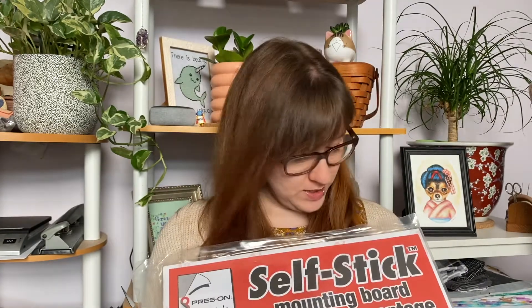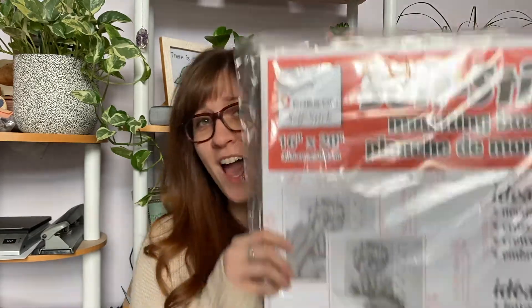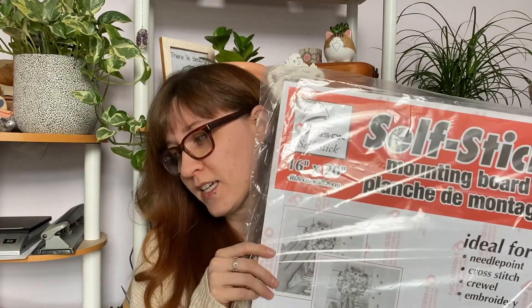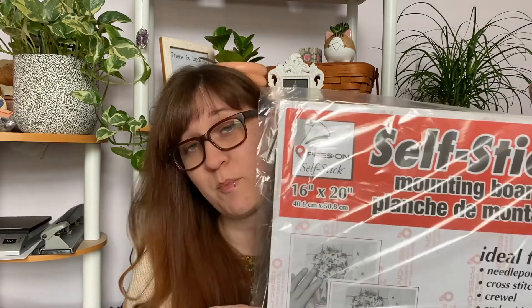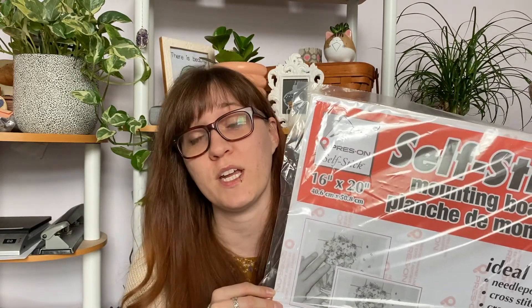The second technique I would like to show you is using a sticky board. I have two different types of sticky board in my collection. This is the self-stick, which can be found on Amazon in various different sizes. I've got a big one that I cut apart to use for custom size frames, which I'll have to do for this 8x8 frame. You can find these in 8x10 and 5x7, and if that is the size of your piece, I do recommend ordering the exact size because cutting these is not fun.